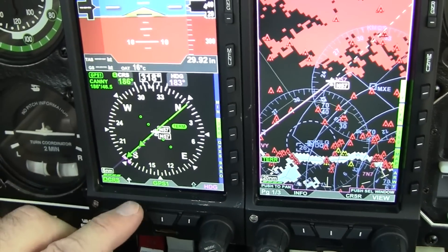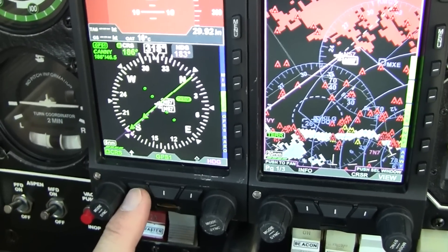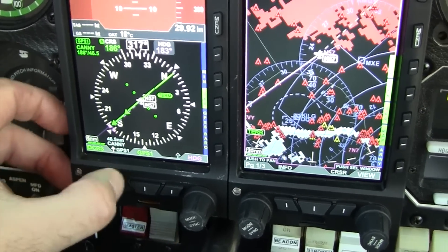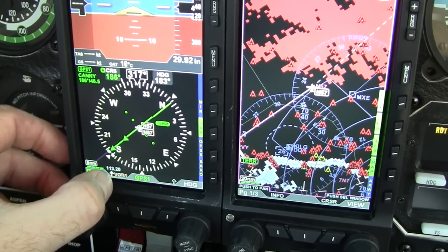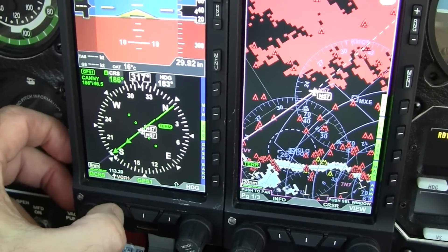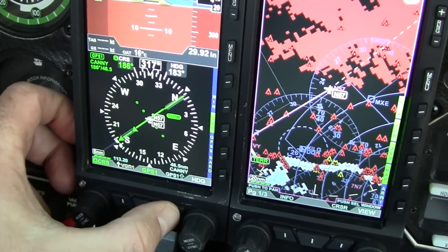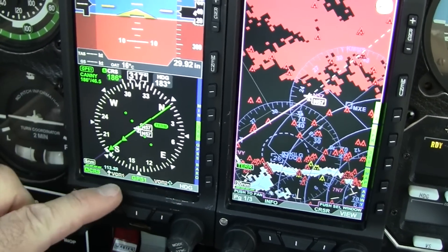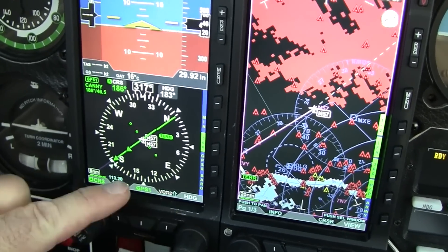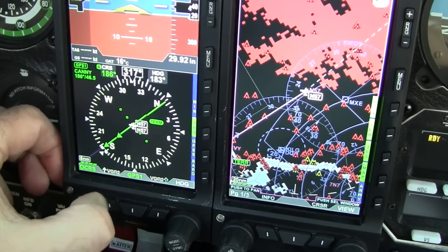You also have the ability to select multiple sources of information. You can push the right button and cycle through all of the different nav signals. In this case, VOR1 — I'm not receiving it because I'm on the ground too far away from it. But you can also select the other one to be the second VOR, and both frequencies will show up as an RMI, which I'll show a little bit later in flight.